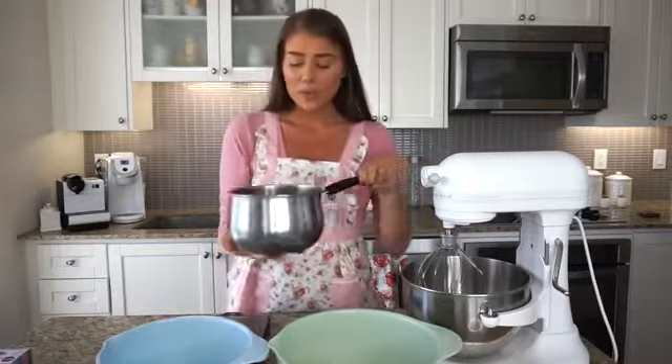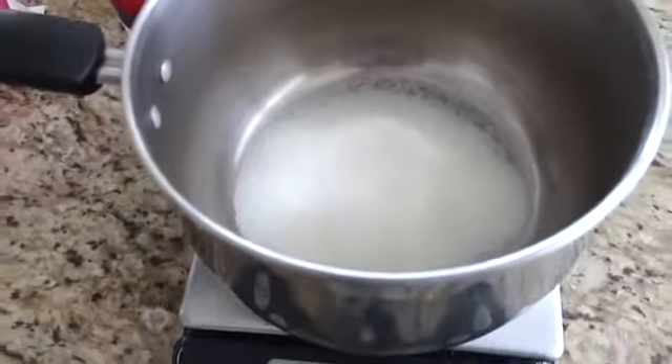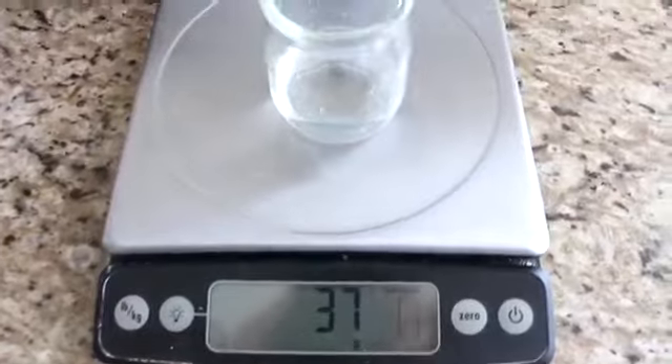One of the last ingredients we're going to be using in this recipe is just regular fine granulated sugar or caster sugar — 150 grams — and to that, when it comes time, we're going to be adding 37 grams of water. This happens to be bottled water because that works best for this recipe, so I would recommend using any bottled water or distilled water, but you need 37 grams.